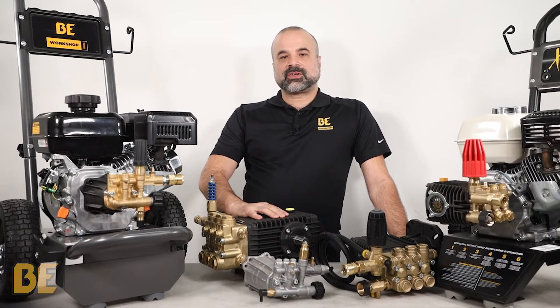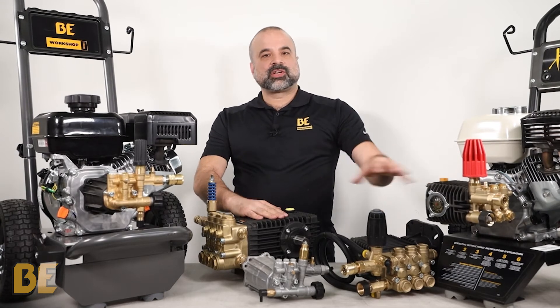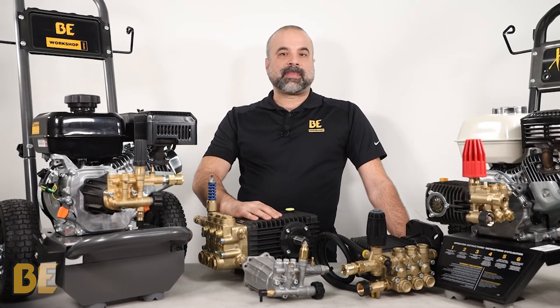Triplex pumps will have a much longer lifespan and greater power output than axle pumps. They range from relatively small to very large heavy-duty versions. As a general rule, the larger the pump the more durable and powerful it can be.